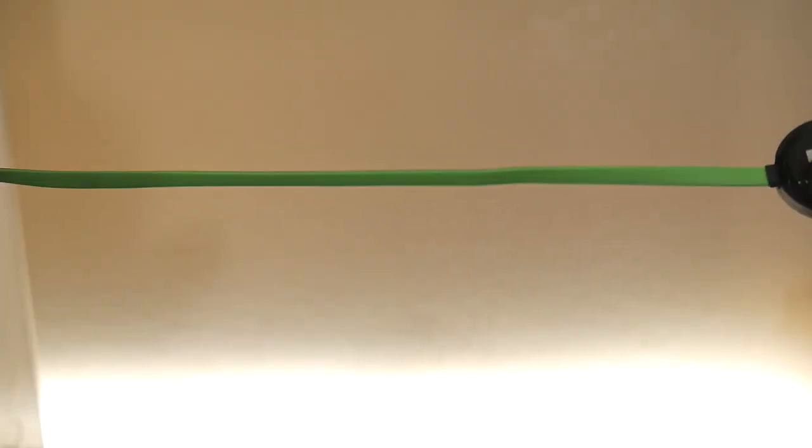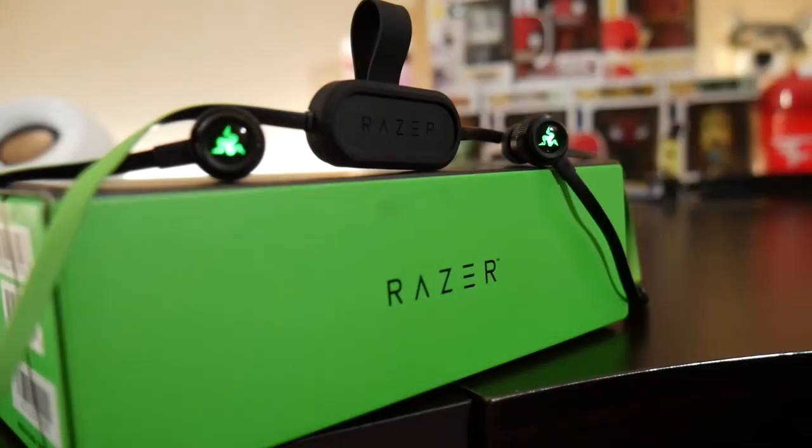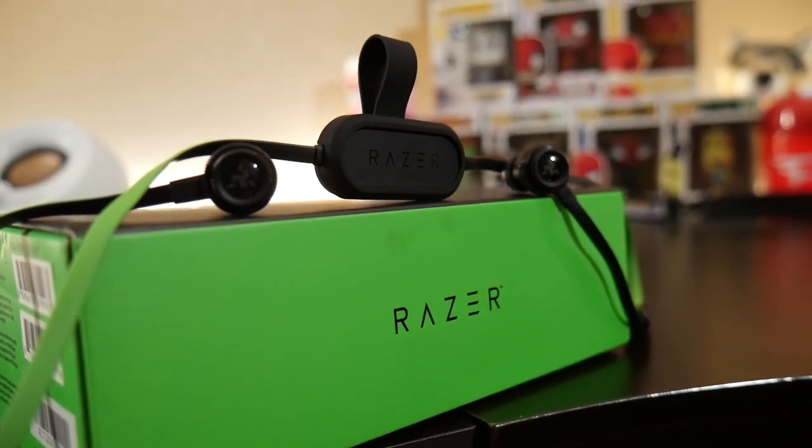Another thing I love about these earphones is the flat cable style, which really minimizes them getting tangled — and even the charging cable comes like that. My favorite part would be the LED Razer symbol on the side. I've had a couple people come up to me and recognize it, and it really gives it that gamer feel, especially with that Razer green cable.